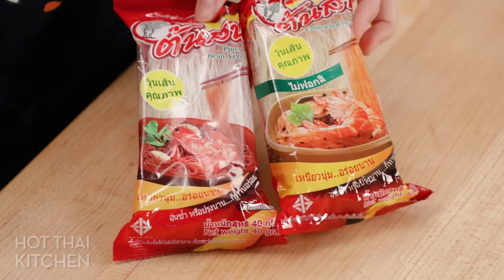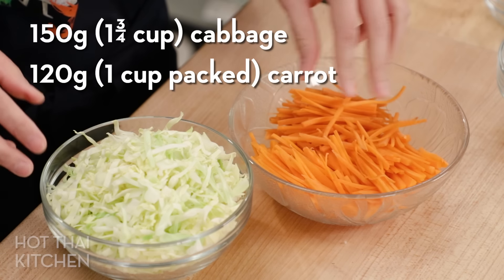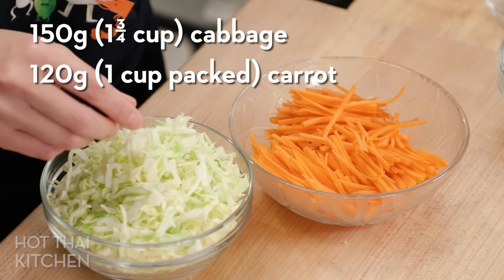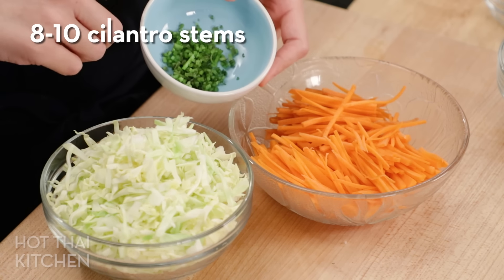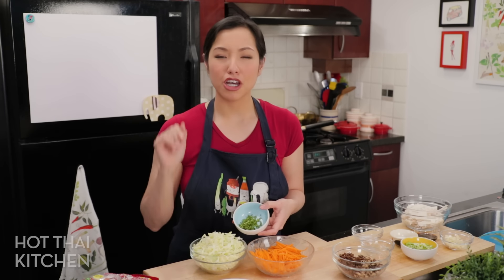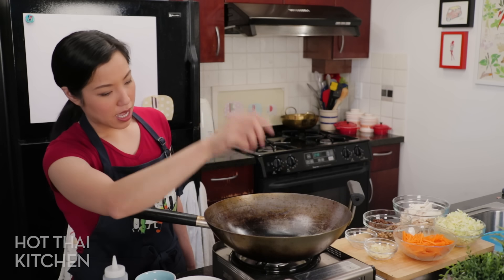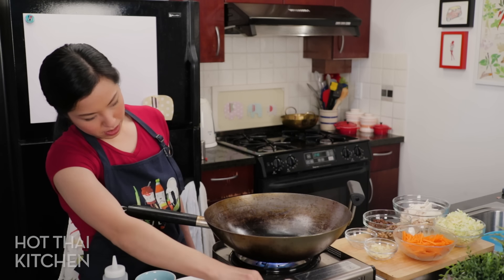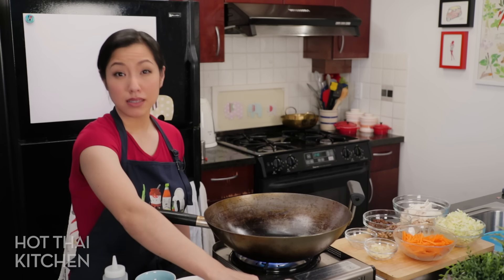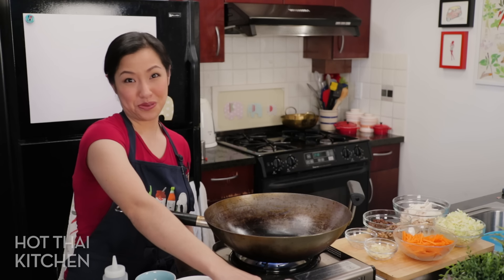Apart from that, we have some simple classic spring roll filling vegetables: julienned carrots, cabbage, and chopped cilantro stems, which are optional but really add nice flavor. I have a big wok here, and we're basically going to make a delicious glass noodle stir fry which we'll then put inside the spring rolls — but if you get lazy, you can just eat the stir fry!